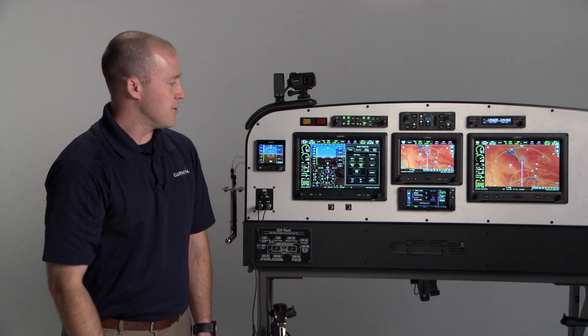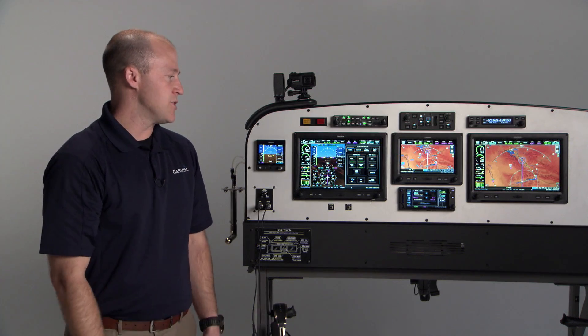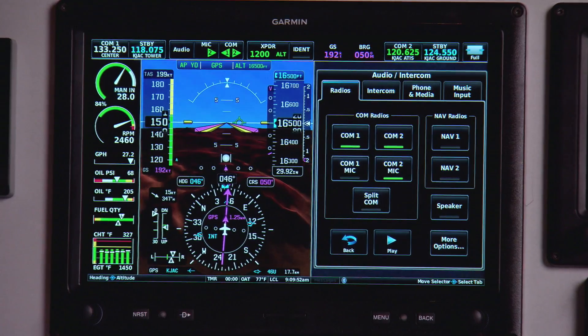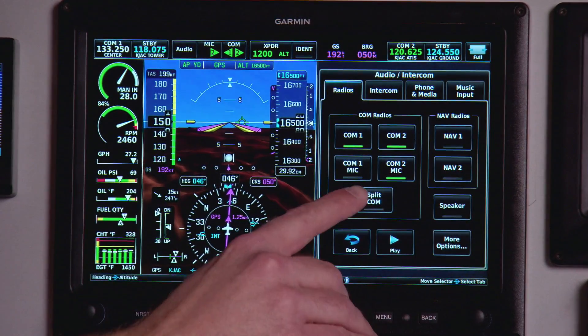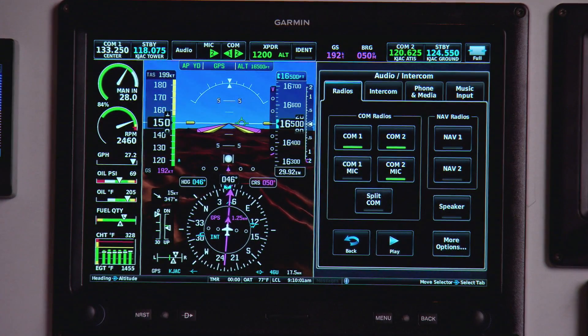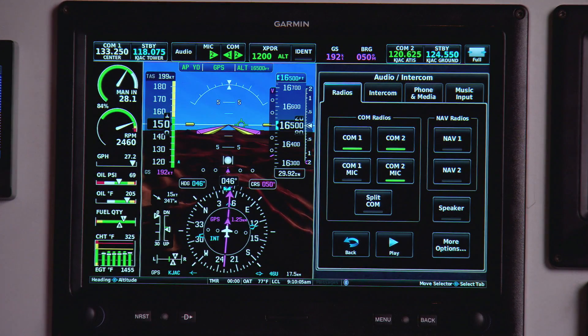Under the audio button, the first tab we have is the radios tab. This allows the same selection of the comm — active comm, standby comm, nav audio. It also allows you to use the split comm feature, which separates comm 1 for the pilot and comm 2 for the co-pilot, so both can have their own radio for transmitting and receiving.